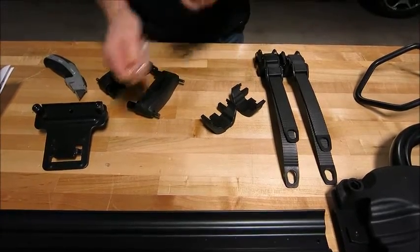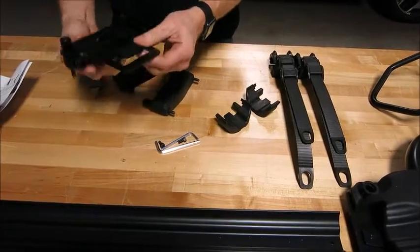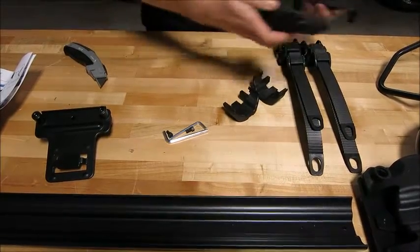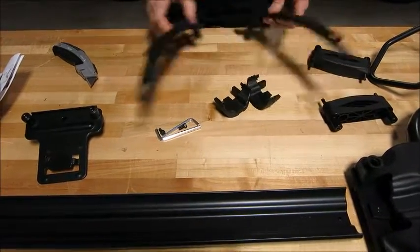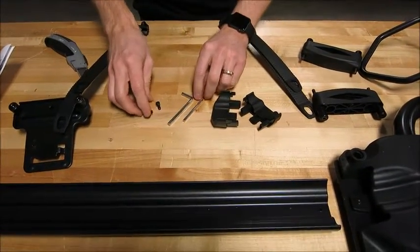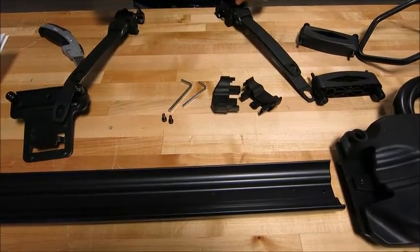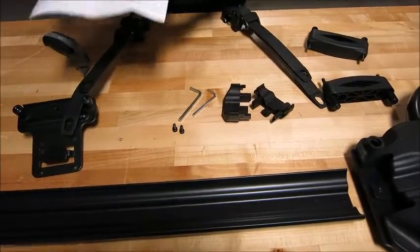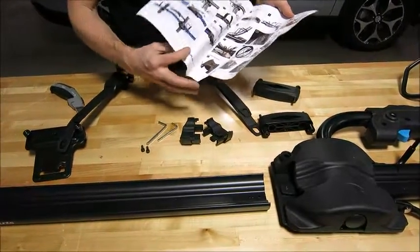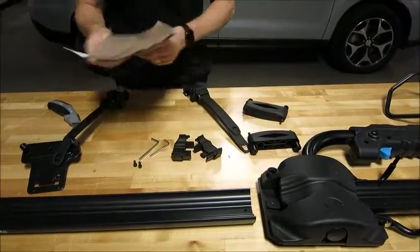I'm getting all my parts unpacked and identifying what I've got here. I know that this is the rear tray mounting bracket. These are the mounting brackets for the front. I've got my wheel straps, tray end caps. They provide a couple of tools here to help with the installation so I don't have to use my own, and then a couple of fasteners. I've got the instructions — of course you want to follow these step by step along with all the user notes.